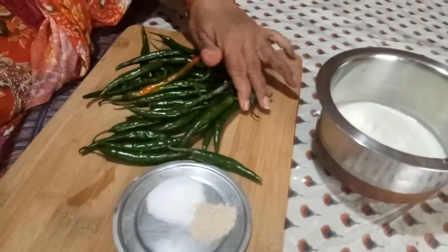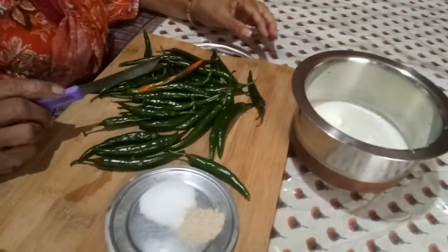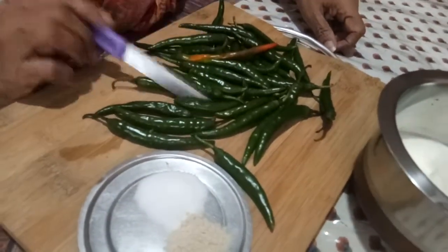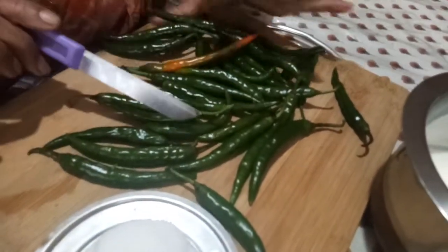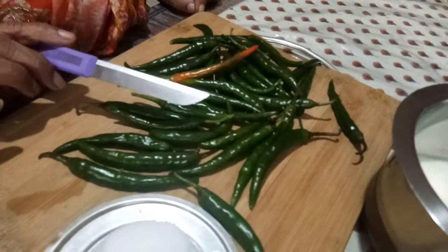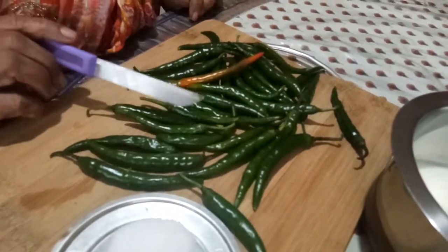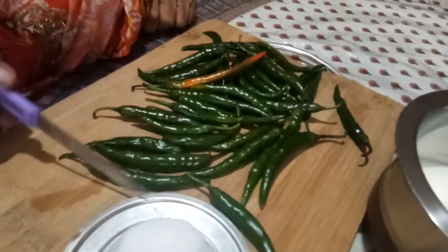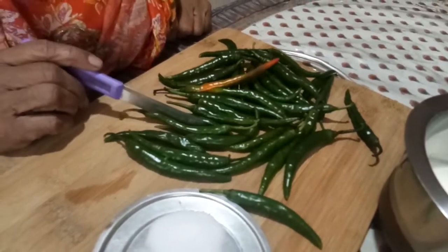Good morning, Indira Shah here. Today I will show you how to make more moragai. Mor means curd and moragai is chili. We usually make it and dry it under the hot sun for a week and then store it. Whenever you want, you can just deep fry it. This can be used with curd rice or with anything — it will certainly taste very good.